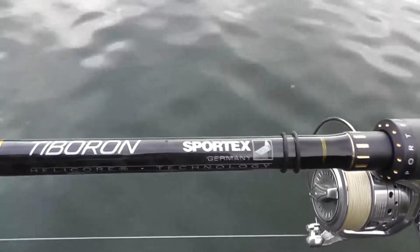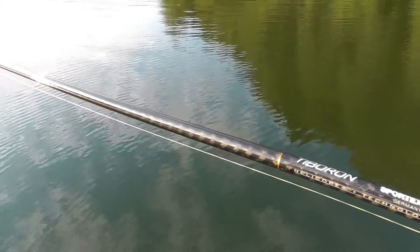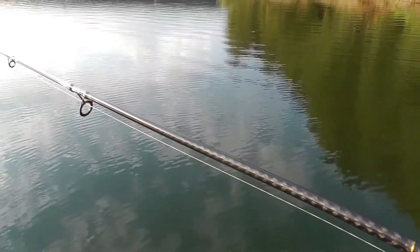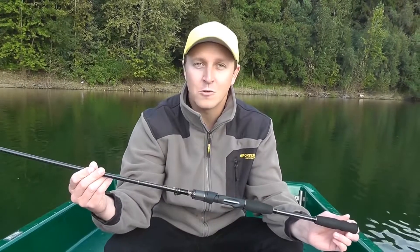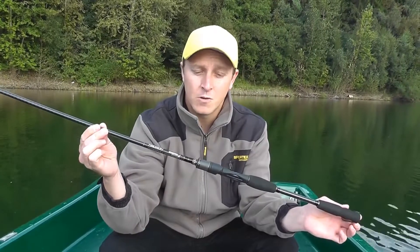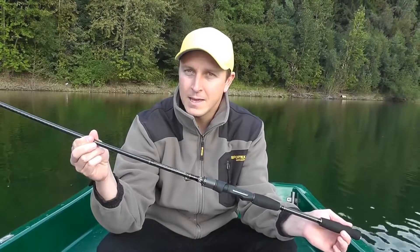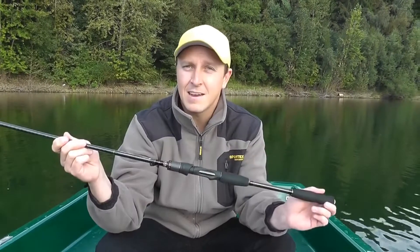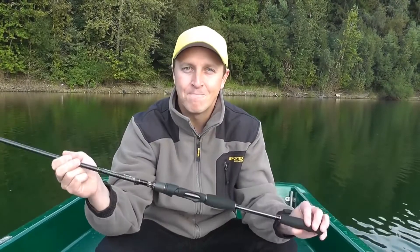Hallo liebe Sportex-Freunde, heute bin ich mal in einer ganz besonderen Mission unterwegs und zwar möchte ich euch hier ein richtig schönes Sahnestückchen vorstellen – die neue Sportex Tiburon. Das ist das 2015er Modell, wie gewohnt natürlich mit dem Helicor Blank, super leicht, eine richtig klasse Route, und jetzt erkläre ich euch mal ein bisschen was zu den einzelnen Bestandteilen und Komponenten.